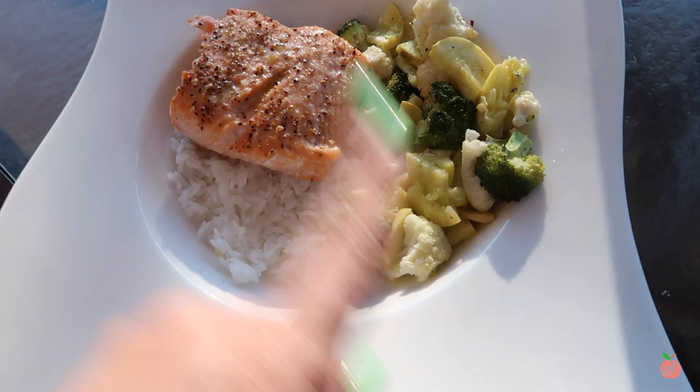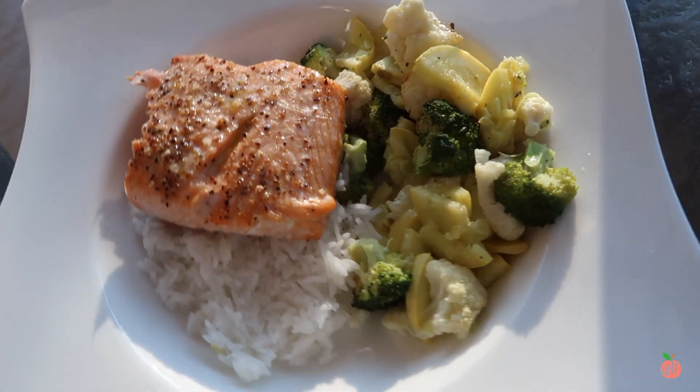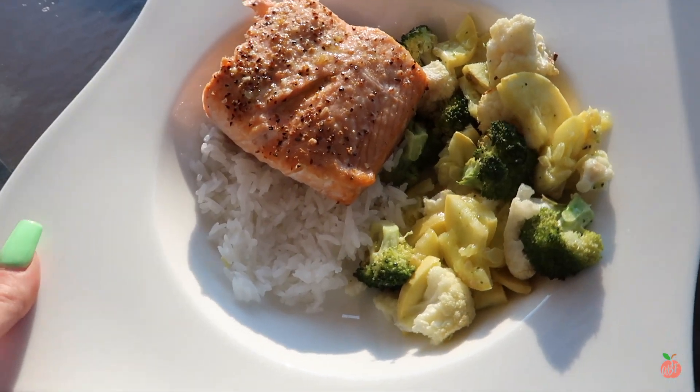Here's my dinner meal. I made lots of veggies — some squash, cauliflower, and broccoli, roasted with some garlic. Then I did half of the salmon and a little bit of rice, and that's it.